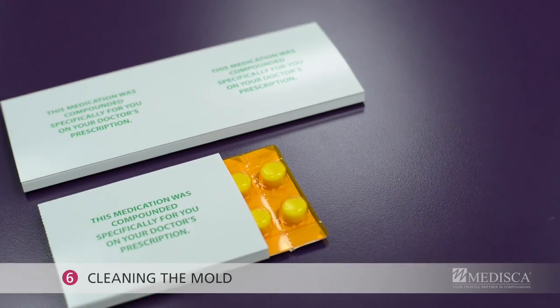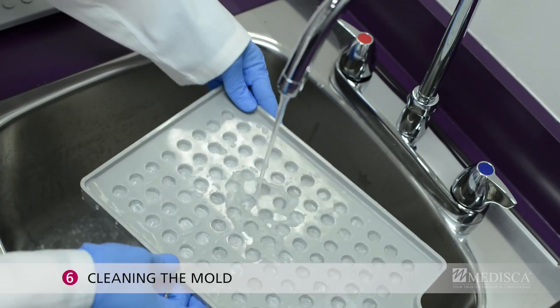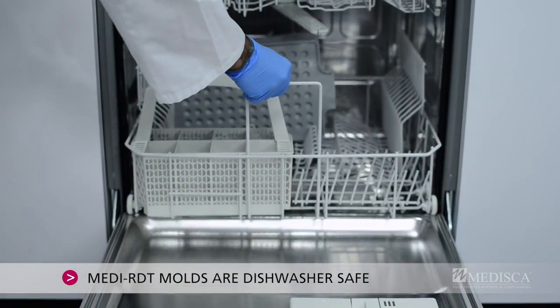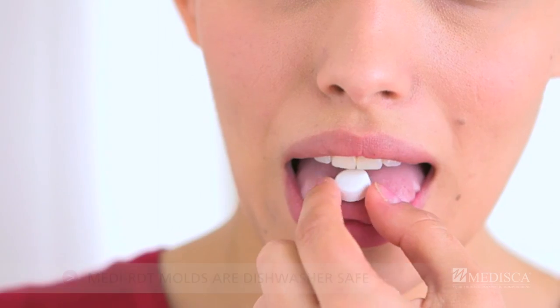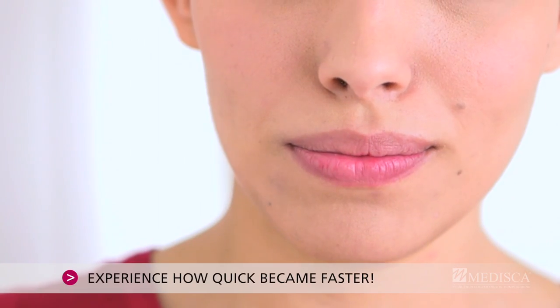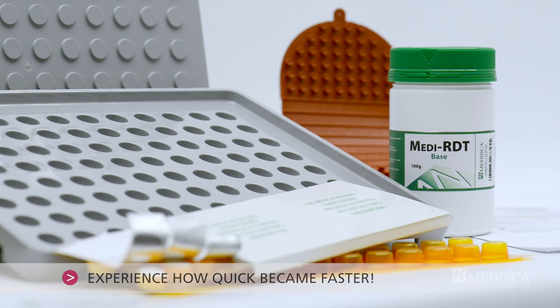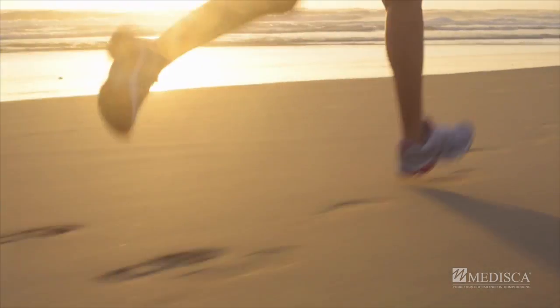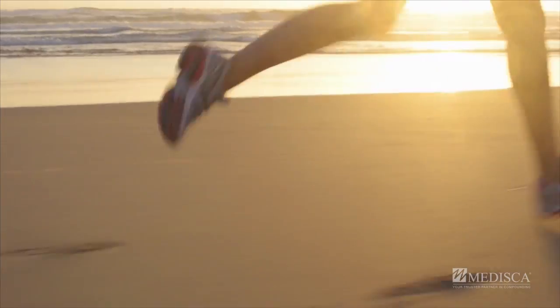Step 6: Cleaning the molds. Rinse the molds and place them in the dishwasher. This is how your RDT preparation time becomes quicker so your patients receive their dosage faster. Medisca's comprehensive RDT kit will help you grow your practice and competitive edge, and with our RDT in hand, your patients can quickly get on with their lives.